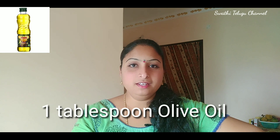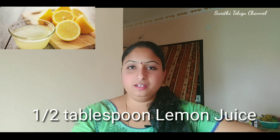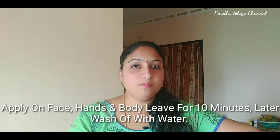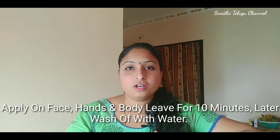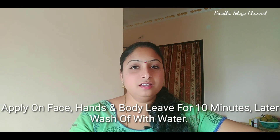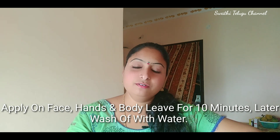We will add 1 spoon of olive oil and 1 and a half spoons of lemon juice, and mix all three of them. Apply to the face and body for 10 minutes. It helps with dryness and side effects.